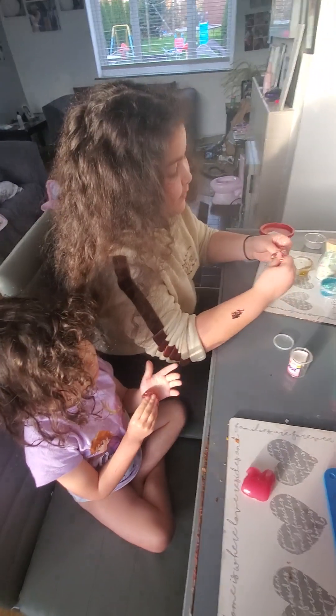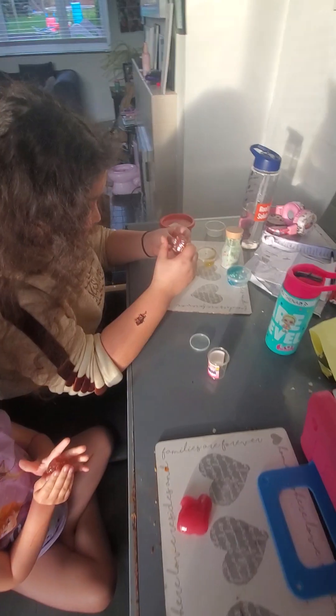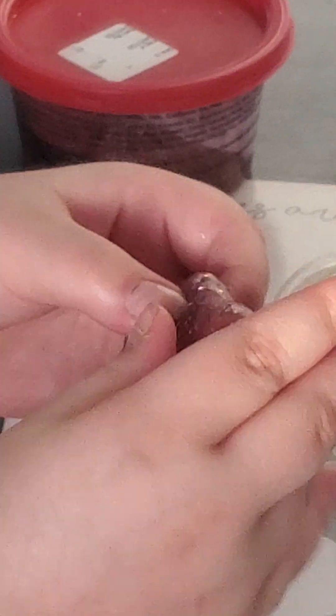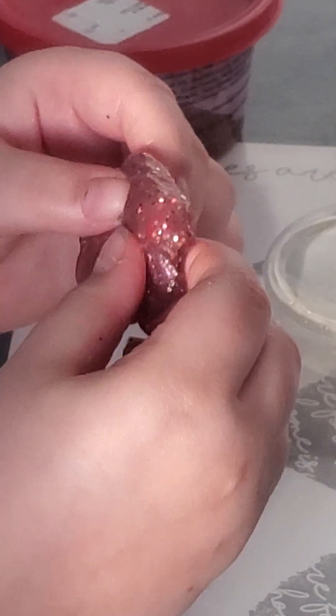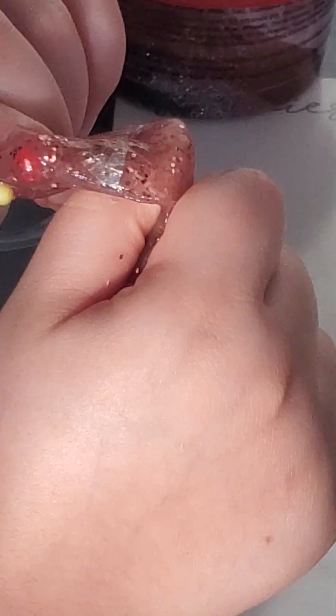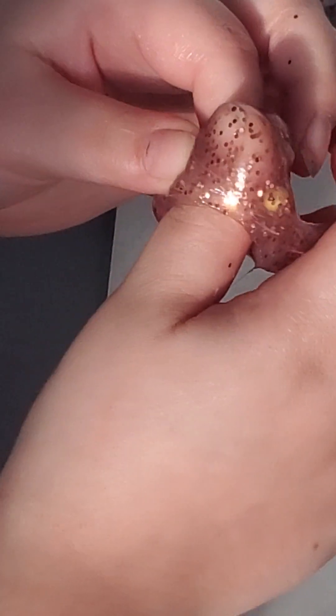Hi guys, we're playing slime again. Let me just zoom in. This is sensory slime — Athena used a clear slime and added glitter, and are they beads or sensory balls? Aria has the second half of it.